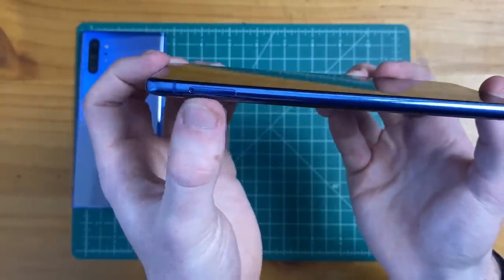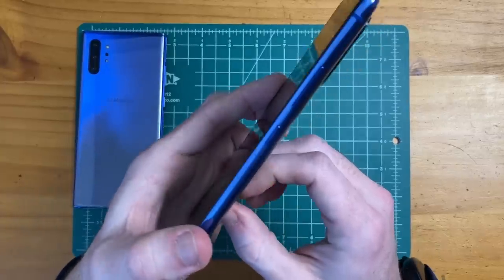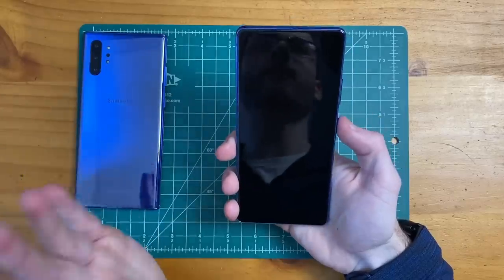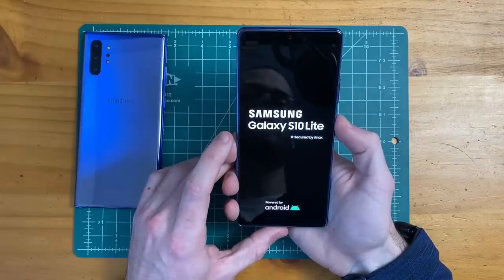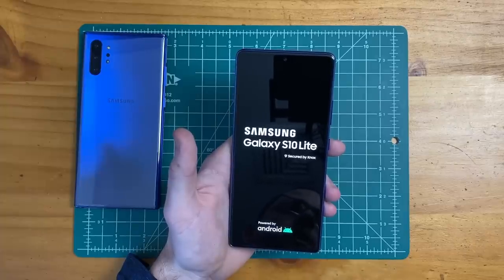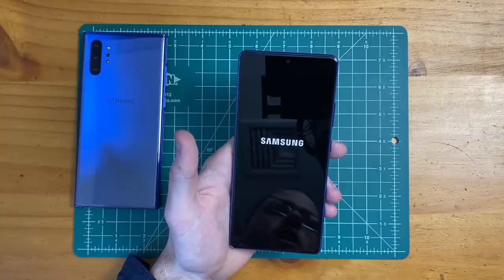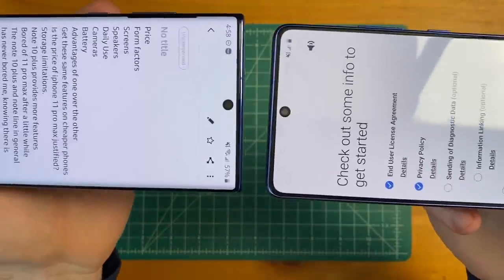We have our micro SD card slot and our SIM slot here on the left side, and on the right side we have our volume buttons and the power button. Let's go ahead and boot up the Galaxy S10 Lite and take a look at this 6.7 inch display — 1080 by 2400 pixels, 20 to 9 aspect ratio, 394 pixels per inch, always-on display, HDR, Super AMOLED Plus.